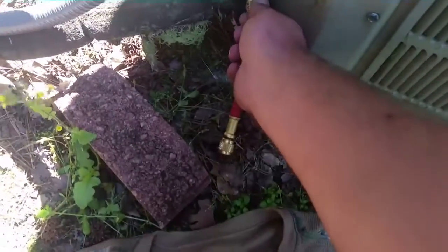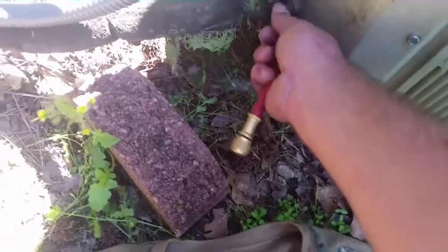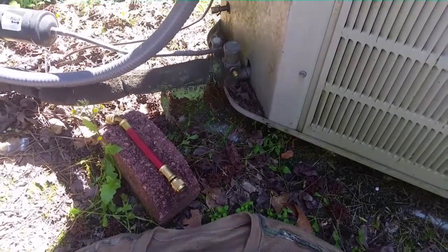We've got our Frigidaire unit. It's been a few days. There's still some nitrogen pressure on it even though it was leaking, so it's a nice slow leak.